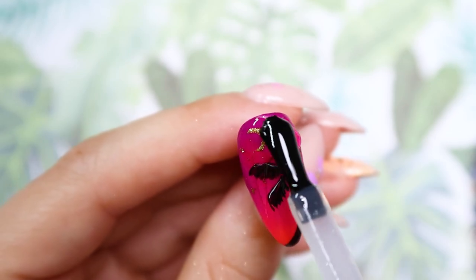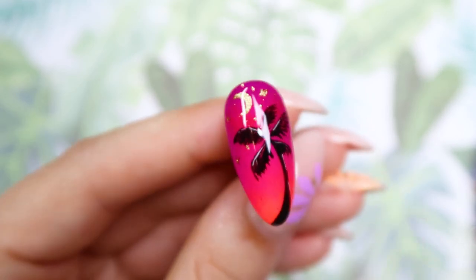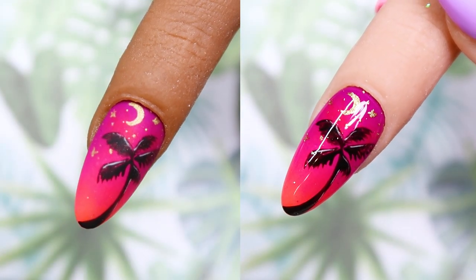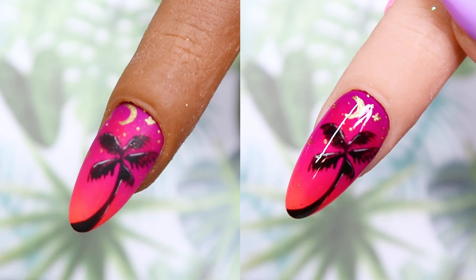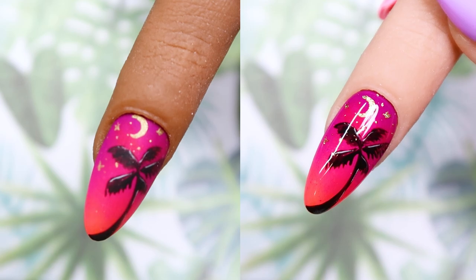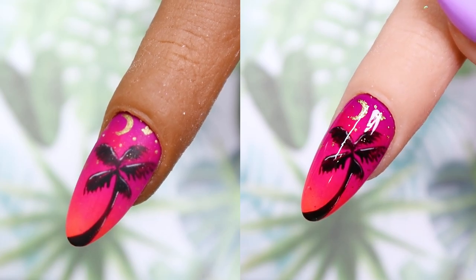Once everything has been cured, I am going to top coat the design, and the design is finished. I think this design looks really pretty in matte top coat as well, so I decided to show you guys both — we have matte top coat on the left and shiny on the right. Which one is your preference? I kind of am leaning towards the matte, but I am a shiny girl — I always love shiny nails. But sometimes the matte just makes the hand-painted designs stand out a little bit better, and I think it looks really nice especially over this design.